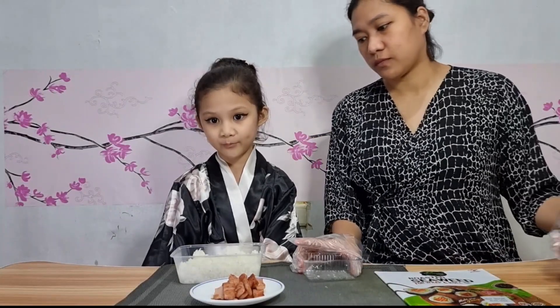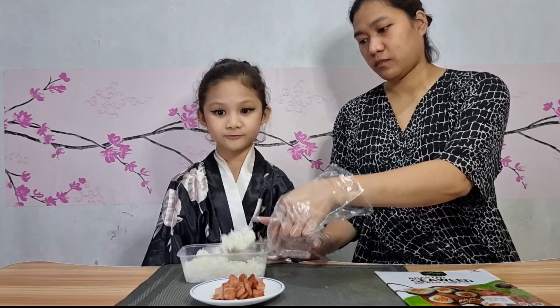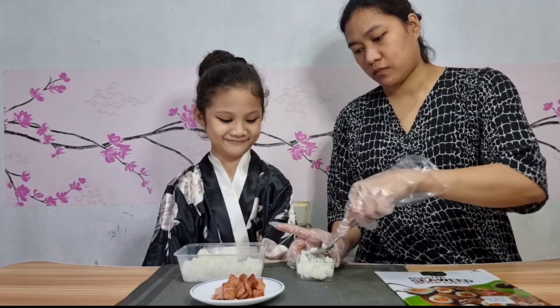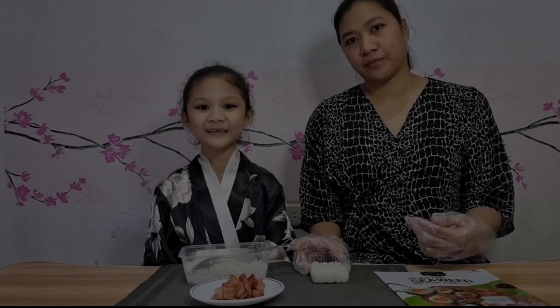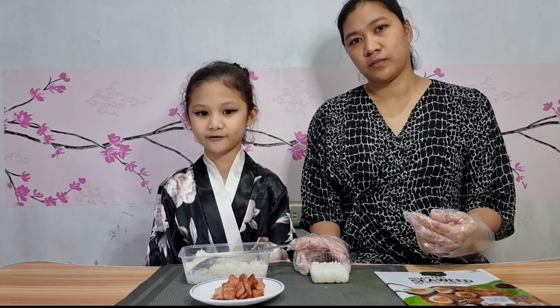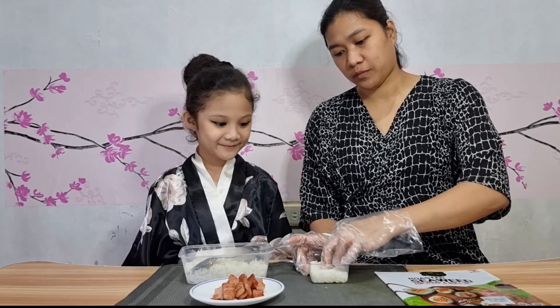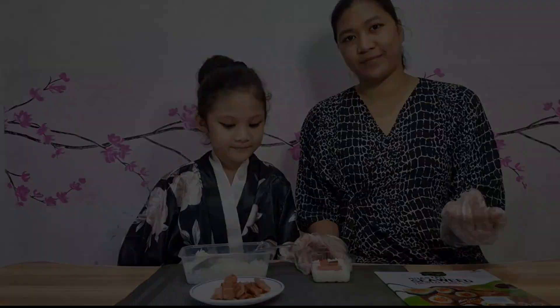Okay, let's start! First, we have to put the rice in the molder and we need to spread it evenly. In the center, we will poke a hole and we will place the Spam.